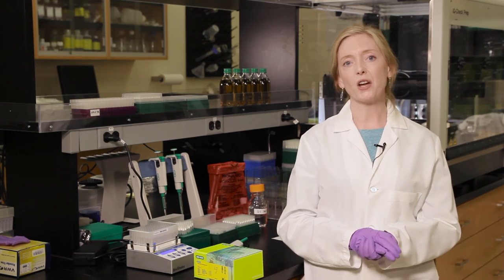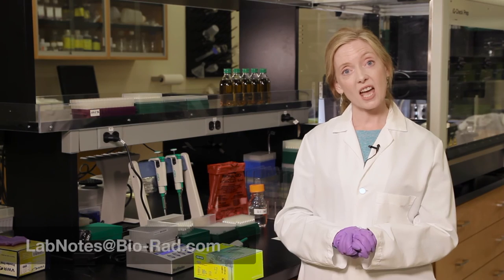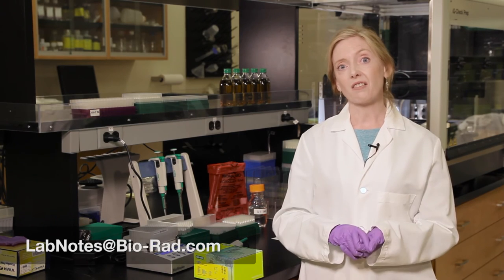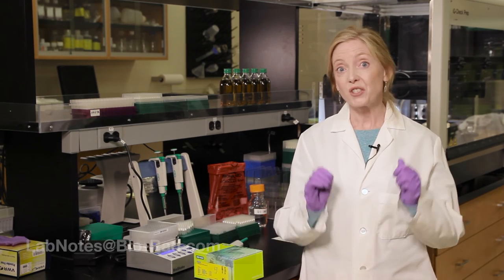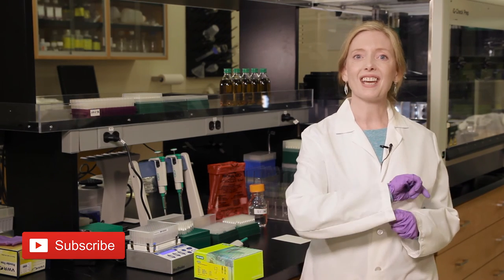Thanks for joining us for this quick overview of the Free DNA Removal Solution. If you have any tips to share, email us at labnotes@biorad.com. Don't miss out — subscribe to our YouTube channel for all the latest videos and tip bits. See you next time.